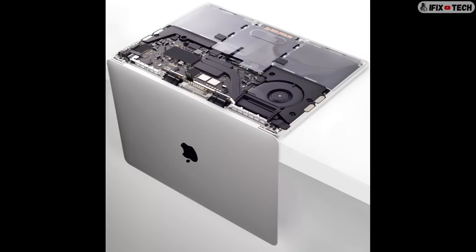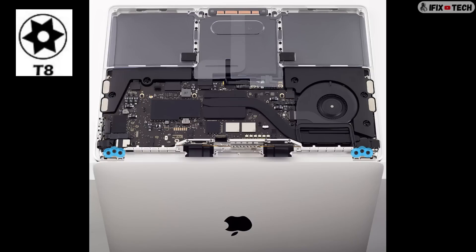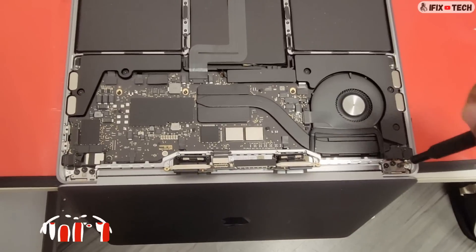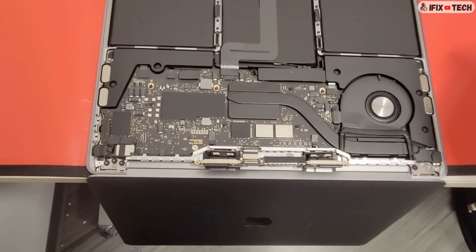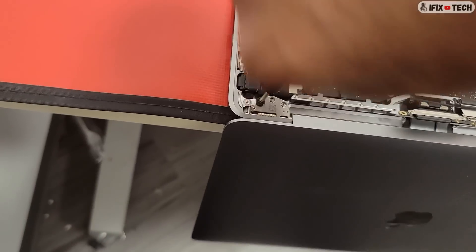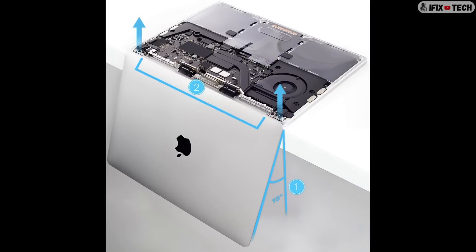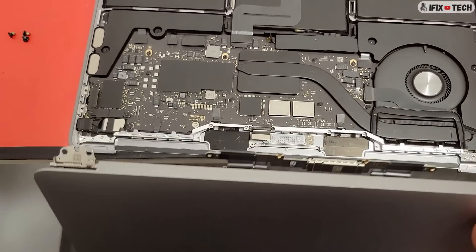For the next step, open the computer and place it face down on a clean surface with the display hanging down over the edge of the table. Using a T8 bit, remove 6 screws from the display hinges. Hold the display toward you at about 15 degrees, then lift the display up and ensure that the hinges clear the edge of the top case.